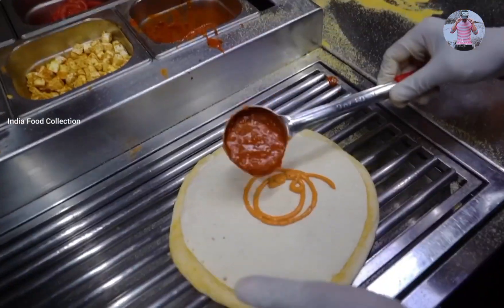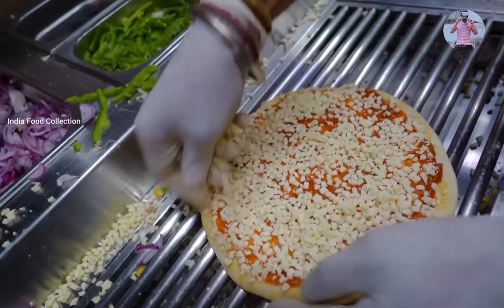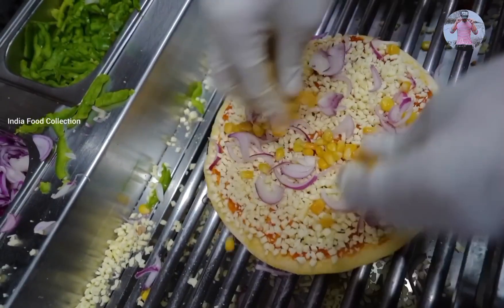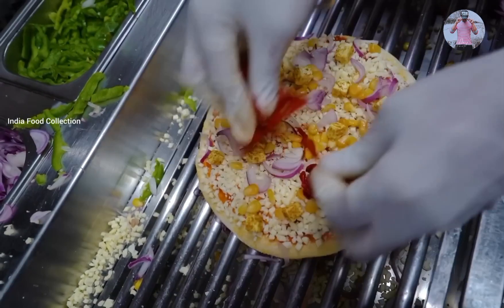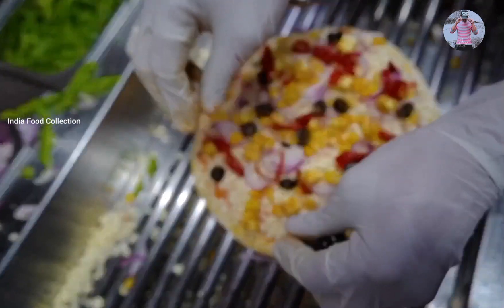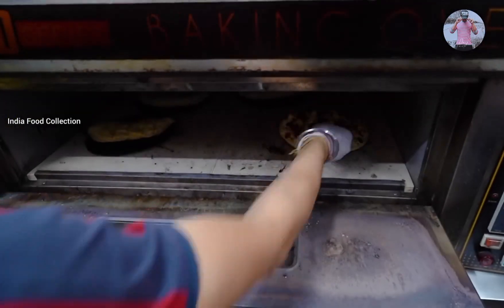It is a sauce. We add cheese — cheese in the sauce, cheese on the face. Paneer — do you keep the paneer first? Yes, sir. How do you get this ready? 4 to 5 minutes, sir. So, the fresh pizza is here.